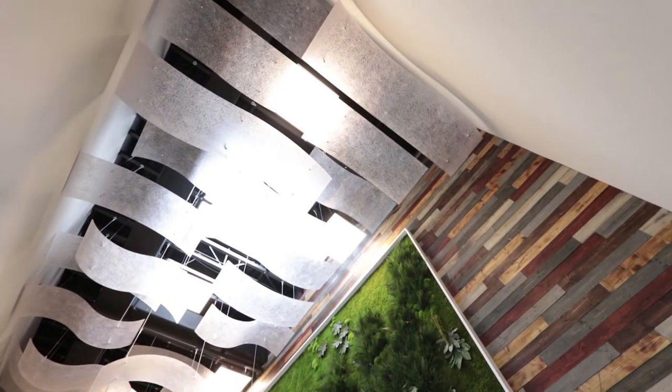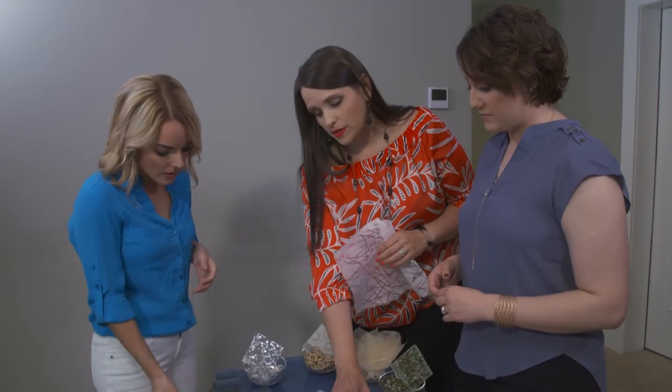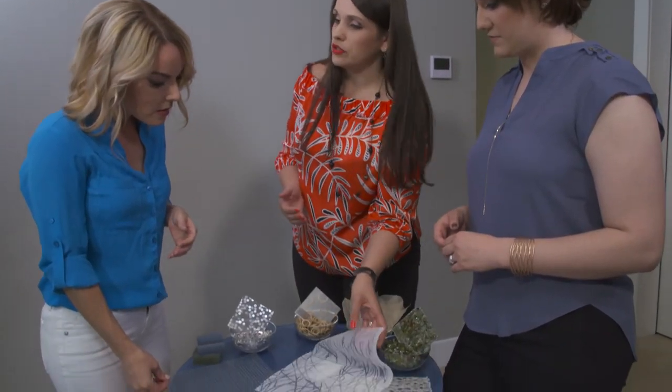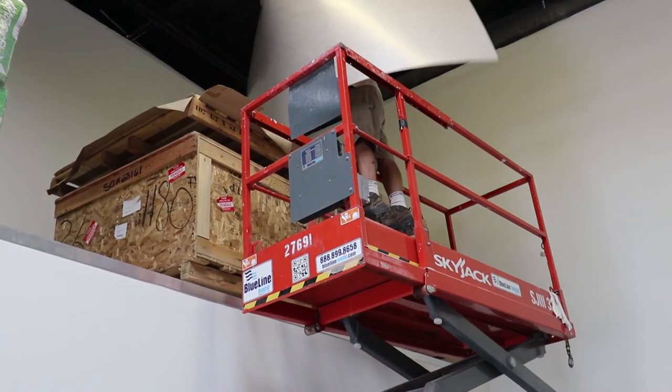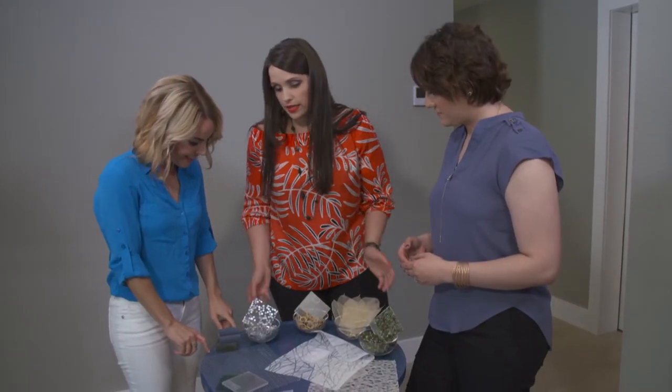Most of our products are semi-translucent. Our wall protection product is where we have to put the opaque backers on so that it hides any substrate — it's cladding for a solid surface. And like this cafe table that we're sitting on, it also has the opaque backer on it because we need to hide the base and the cleat.